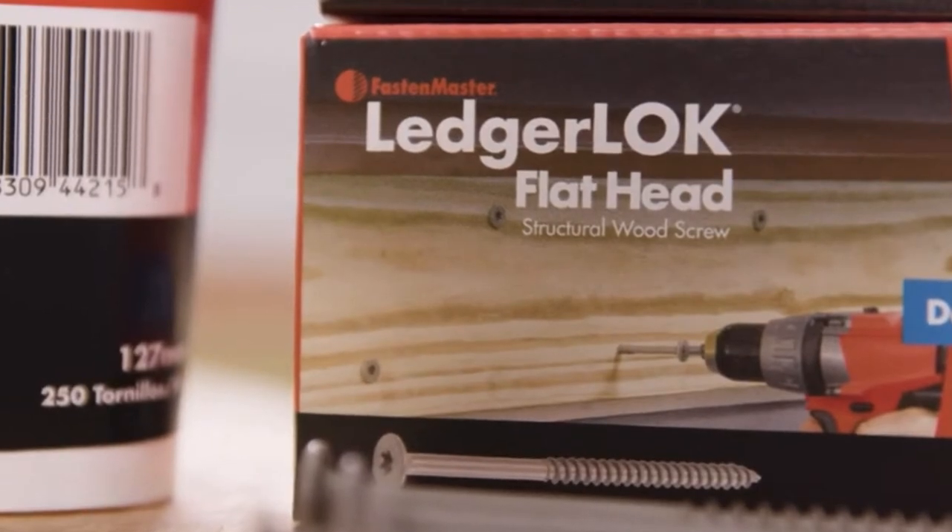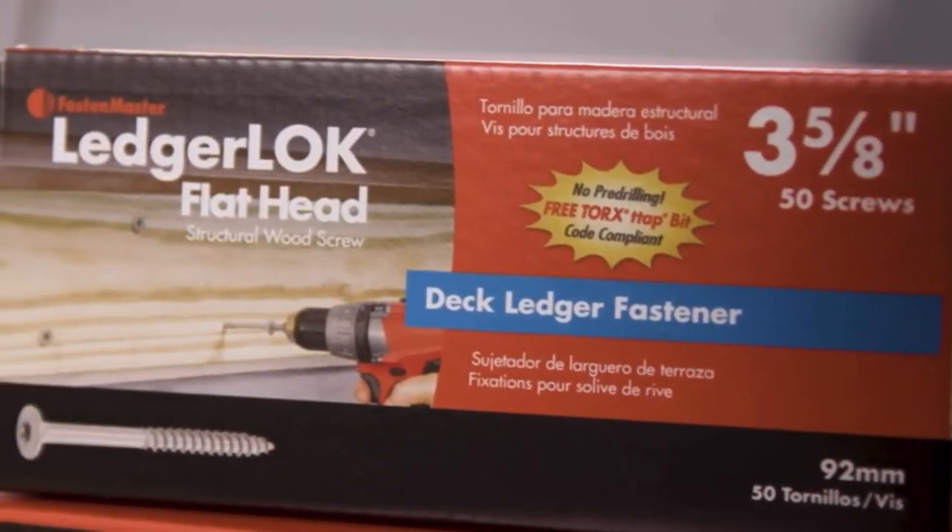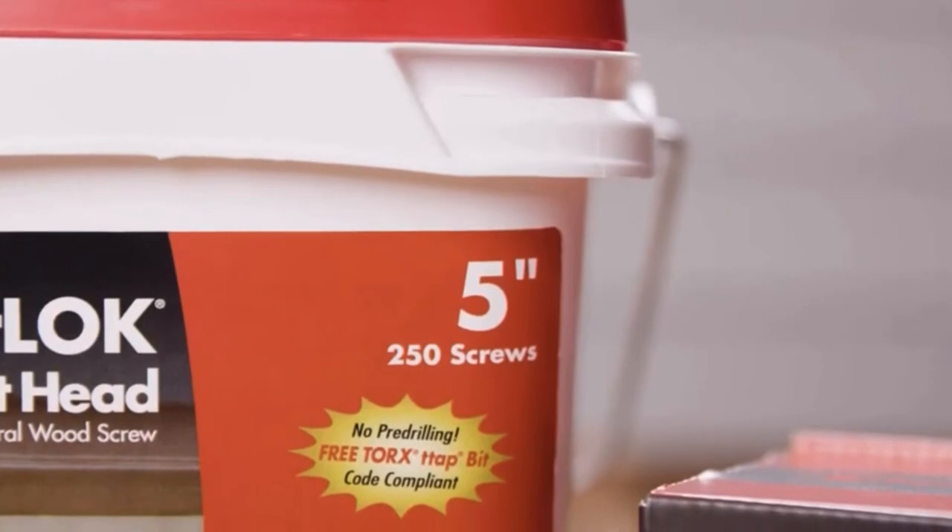Just like its brother, the LedgerLock, both require no pre-drilling. Replace half-inch lags, are code compliant and ACQ approved.